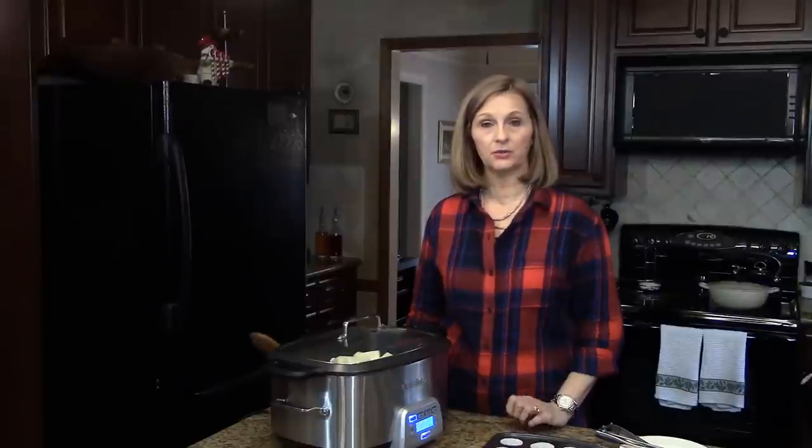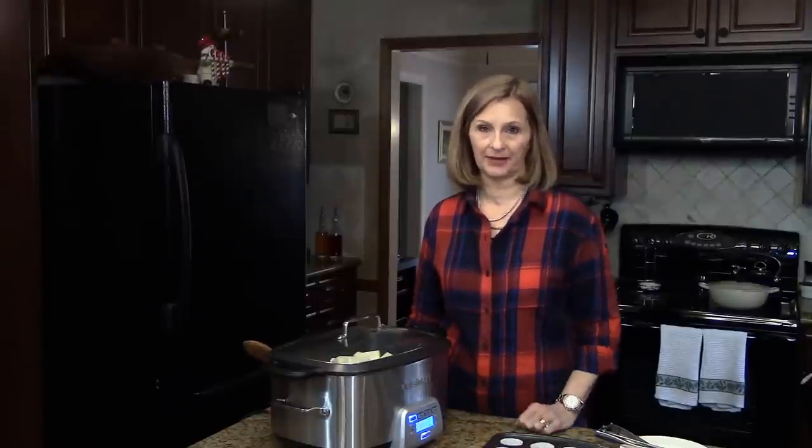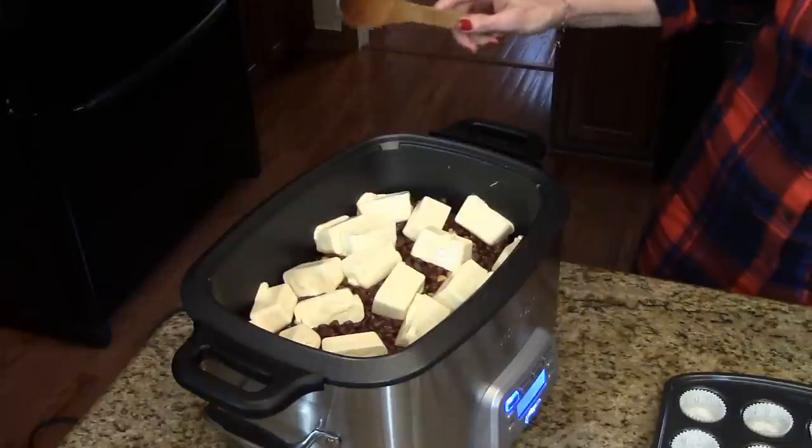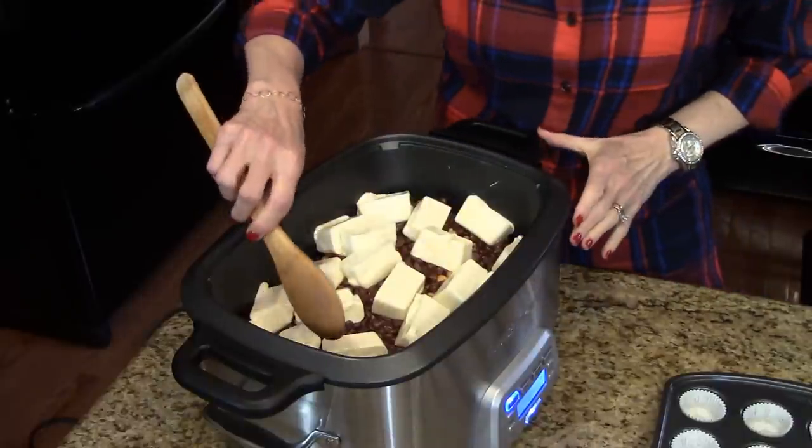My candy's been cooking on low in the slow cooker for three hours and now I'm ready to stir it and put it in the little cupcake liners. So that's what it looks like. I know it doesn't look melted, but I'm going to stir it up and you'll see that it is.